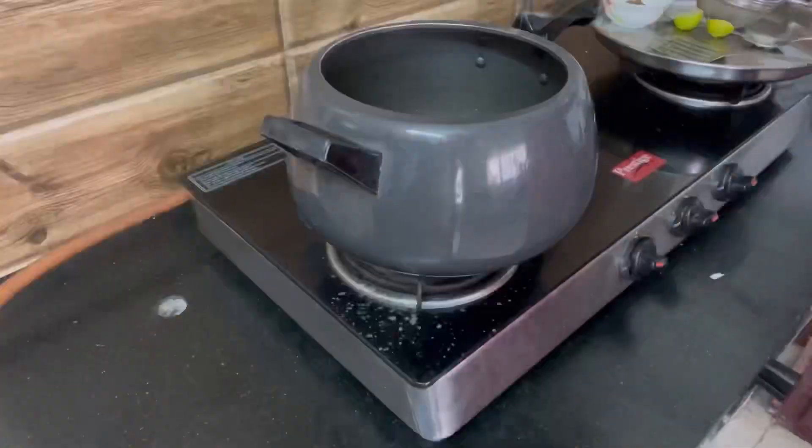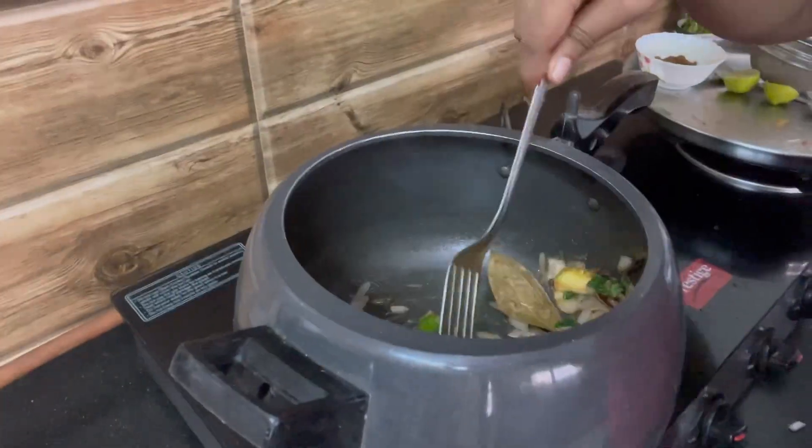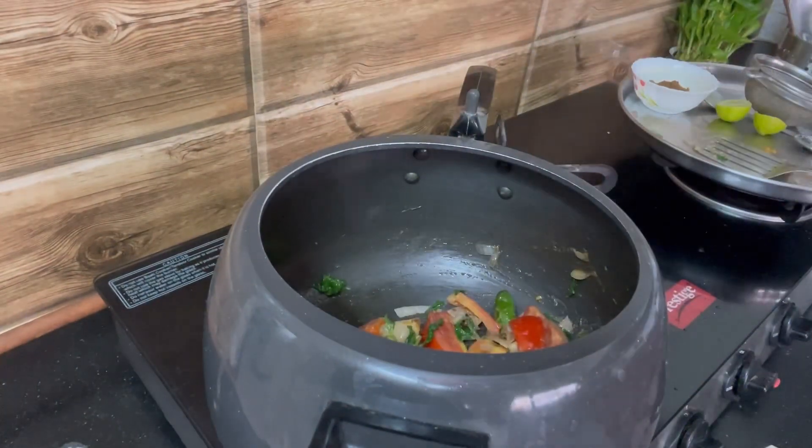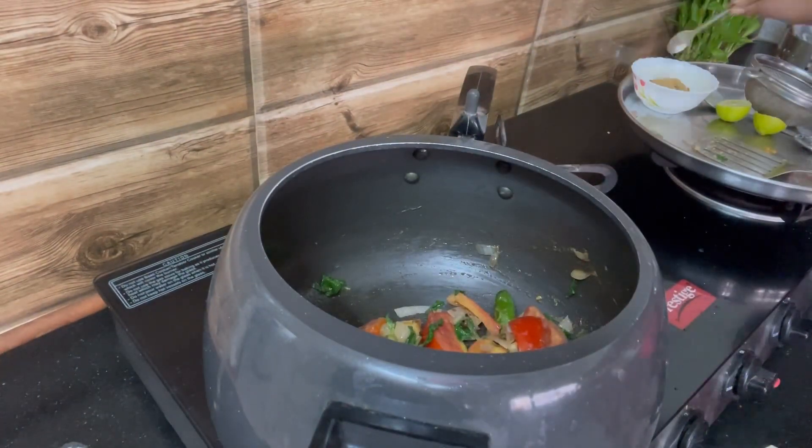Add the tomatoes, add salt, and give it a good mix. Wait till the tomatoes turn a little bit soft.